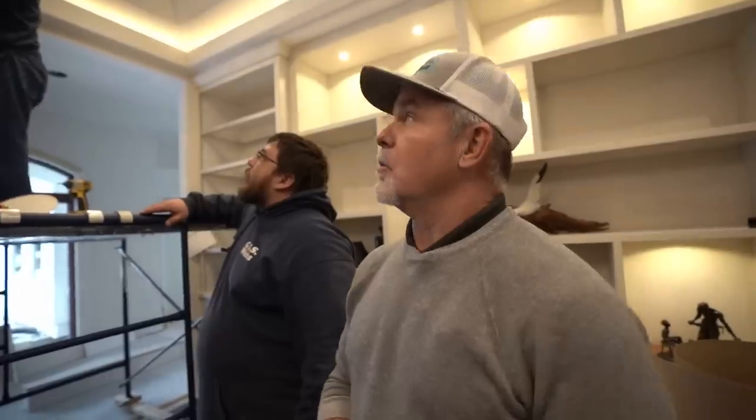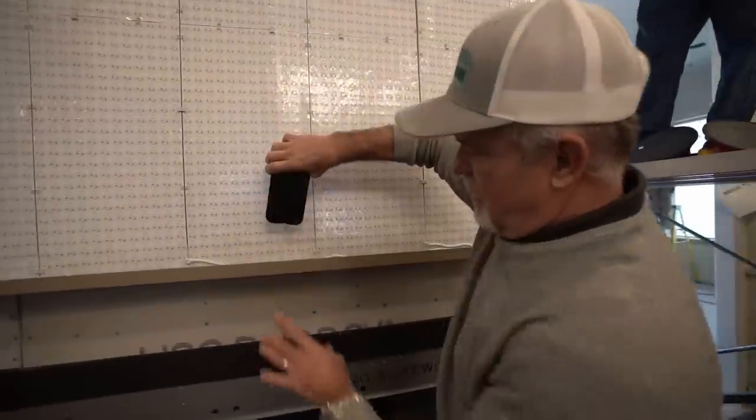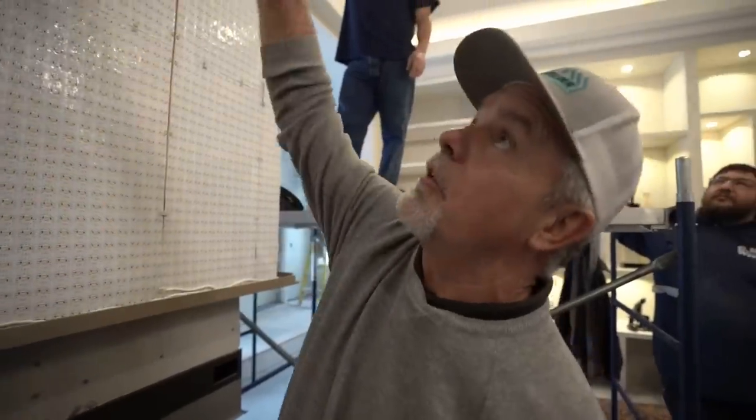There's a metal track at both the top and bottom. Once the quartzite goes in, those tracks need to be hidden. There's going to be a metal decorative piece that covers the bottom edge as well as the top. Once the stone installers are done, the metal workers come back and finish it all off.